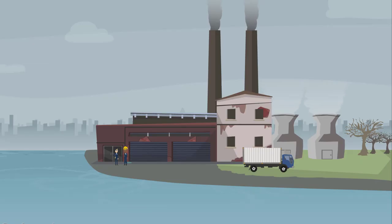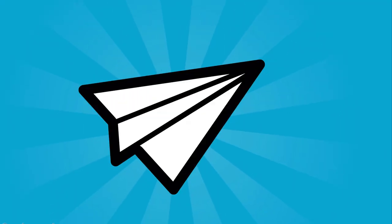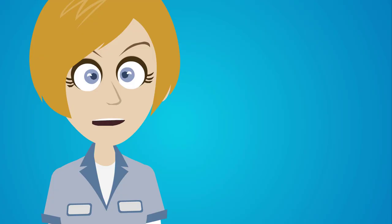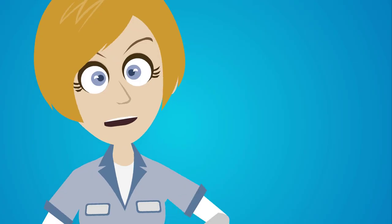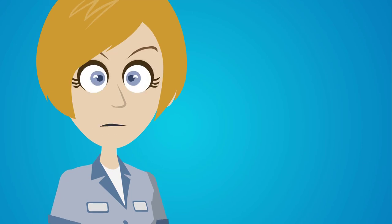We could think of origami in terms of the manufacturing process. At the factory, wood pulp — the raw material — is processed into thin sheets of paper, the semi-finished parts. Our final part is created by folding it according to a specific design. In engineering, a sheet of metal isn't unlike the sheet of origami paper. And in fact, metal sheets are a very common semi-finished part in aerospace engineering, since they can be formed relatively easily.